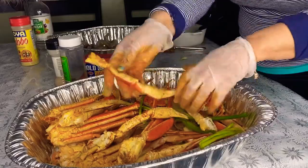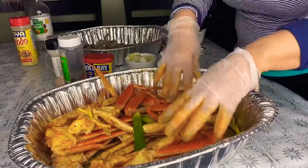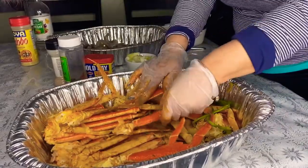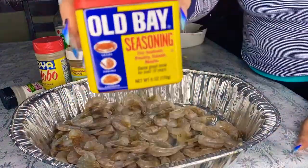Once you're done rubbing in all that seasoning, make sure you cover it with some foil paper and place it in the refrigerator so that it can marinate overnight. Now I'm starting my shrimp process — and these are all the seasonings I use.